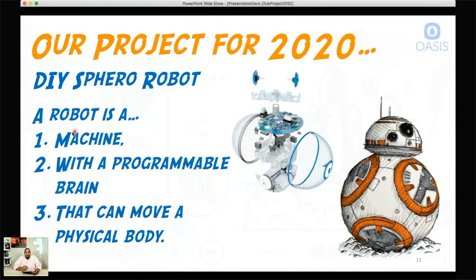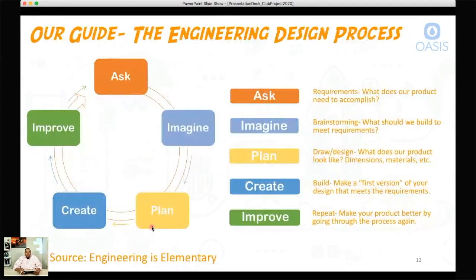The Sphero robot is a machine. Any robot is a machine with a programmable brain that can move a physical body — a robot has to have all three of those things. We're going to use the engineering design process as a guide. The engineering design process is an iterative process, meaning we go through it like a cycle: ask, imagine, plan, create, and improve — and the arrow brings you right back around to ask. You go through this process continuously to make a better and better product.